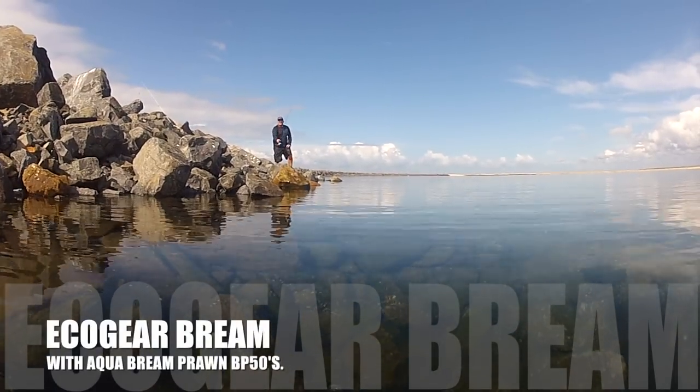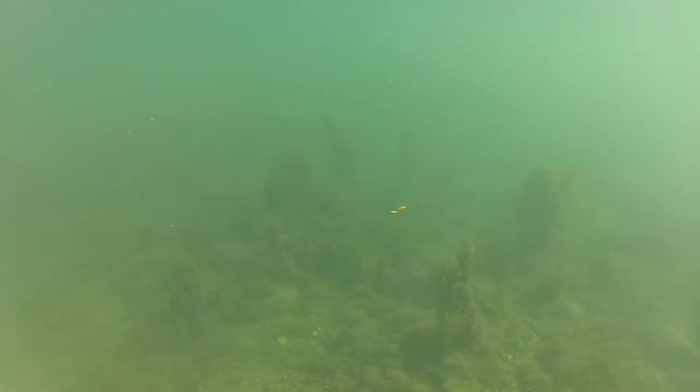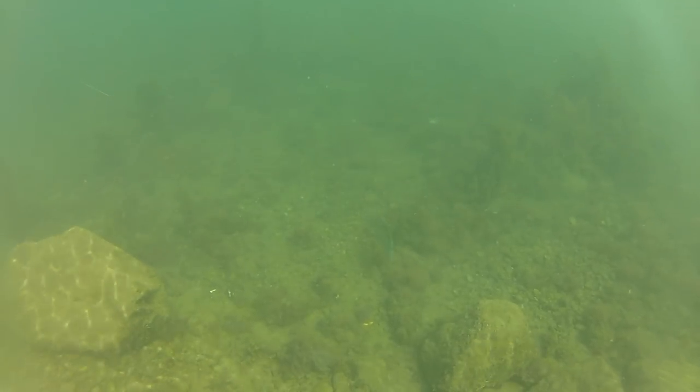G'day guys, Liam Fitzpatrick here from JML Anglers Alliance. I've got a bit of footage here I've had for a couple of years now — chasing a few bream with some Ecogear Aqua BP50s. I did all this filming with the GoPro underwater housing on, so there's no sound to go with this. I'm going to lay a bit of commentary over the top.